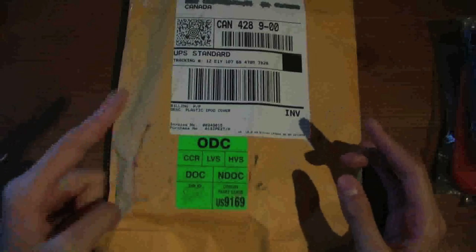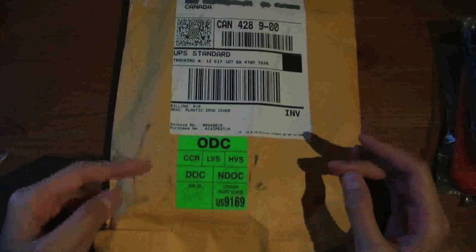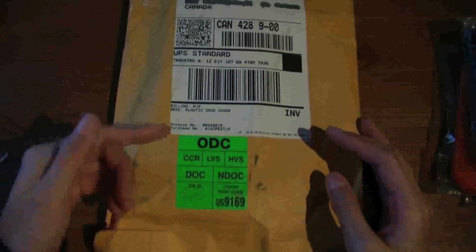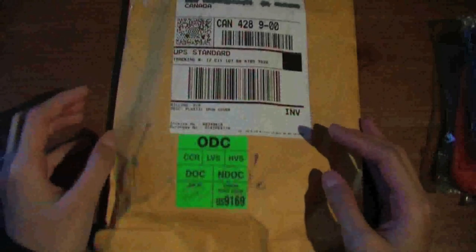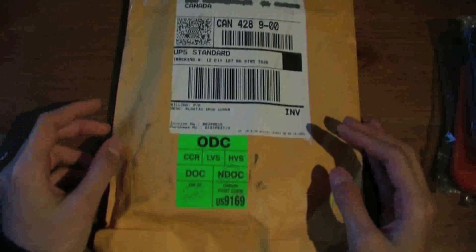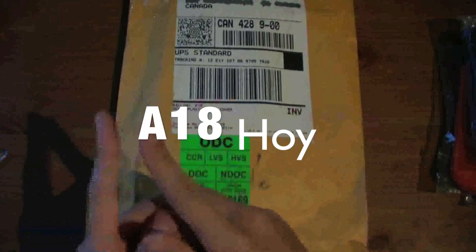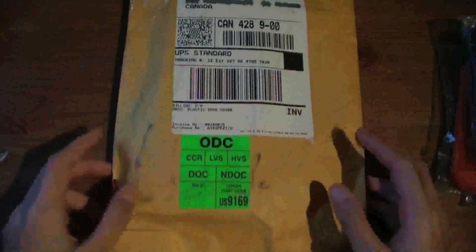Before I get into the unboxing, I just want to let you guys know that Agent 18 was nice enough to hook you guys up with 15% off with a $10 or more purchase. You can check out the website link in the sidebar, and the coupon code is A18HOY — A, 1, 8, H, O, Y. It should appear on screen and it'll be in the sidebar, so definitely check that out.